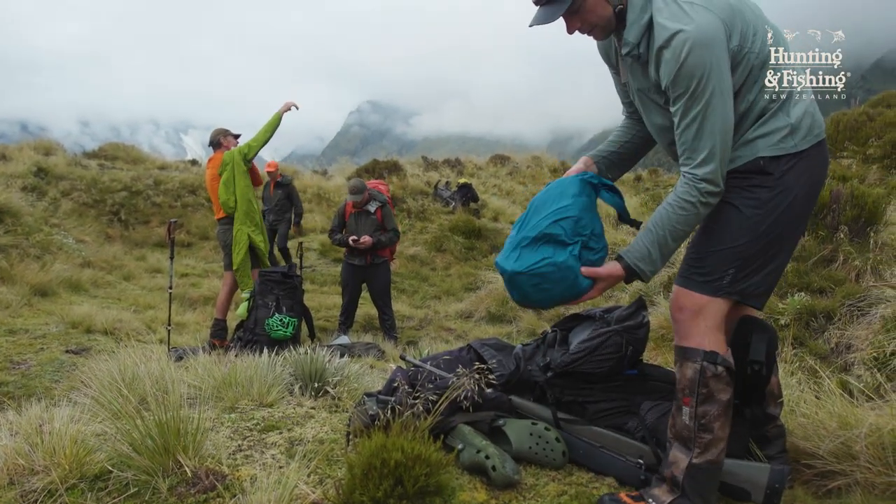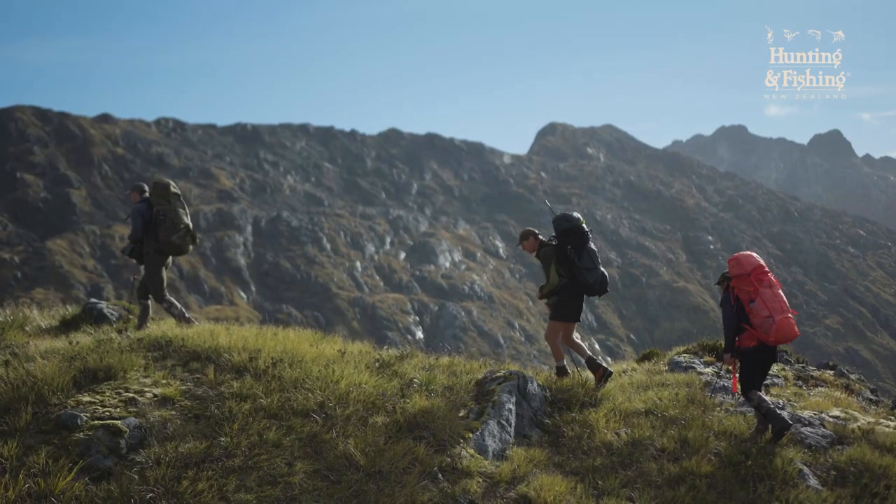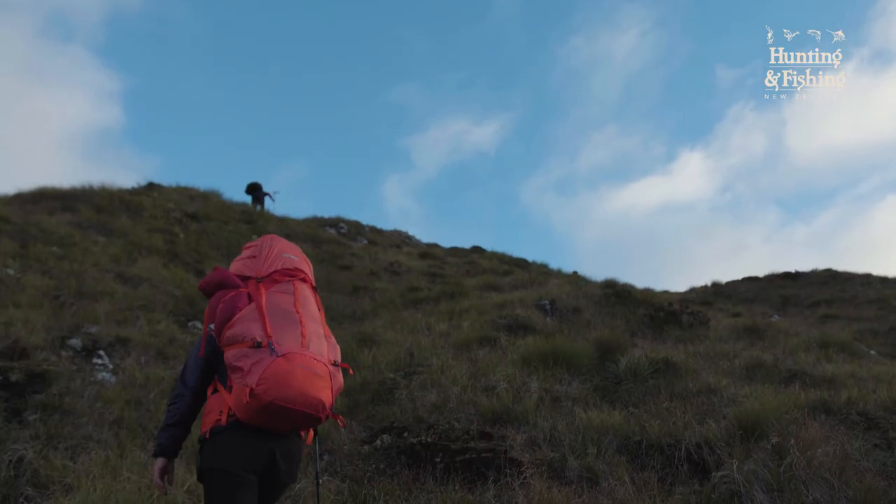Provided you're strategic and organized with the gear you're carrying, its 70 litre lightweight capacity is a strong contender when carrying 20 to 25 kilo loads over long distances.